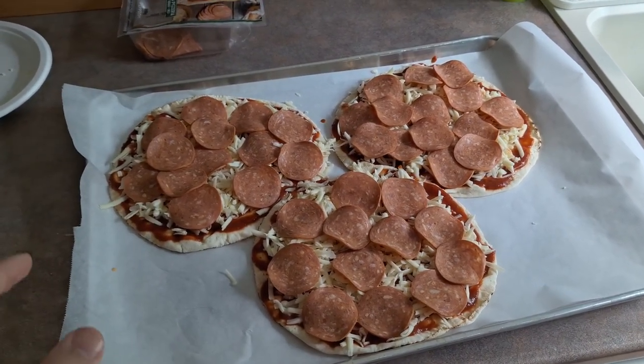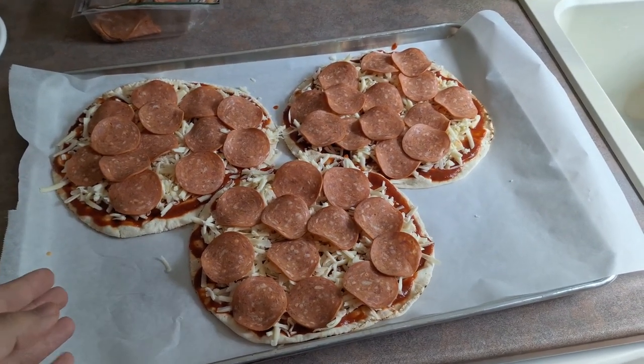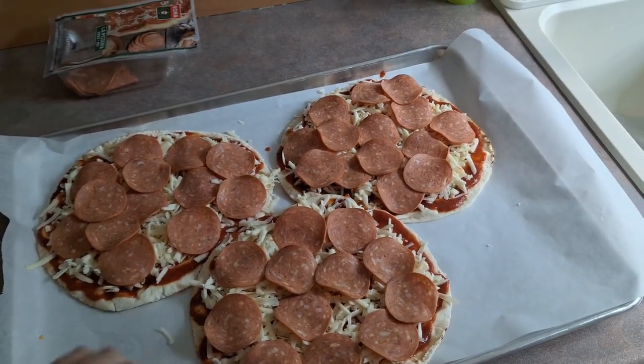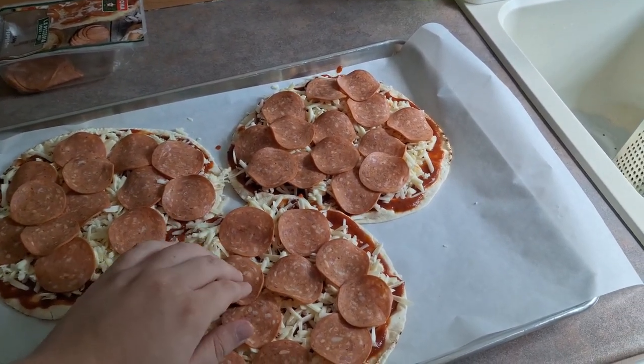Once you have all of your toppings on, the last step is to finally cook your masterpiece. Put it in a preheated oven set to 400 degrees and cook it for 10 minutes, until the cheese is nice and crispy and the pepperoni is fully crispy as well.